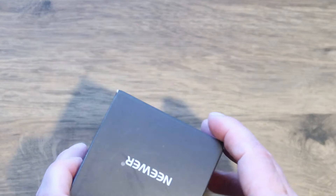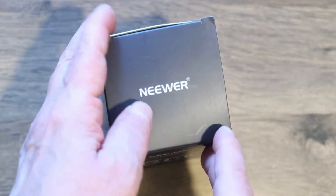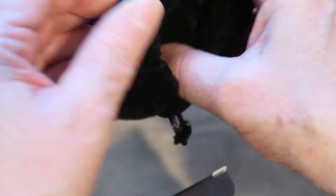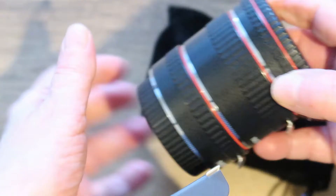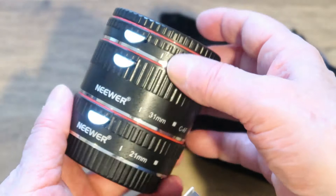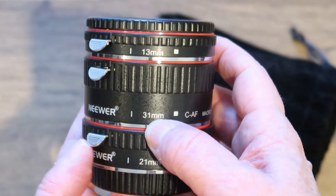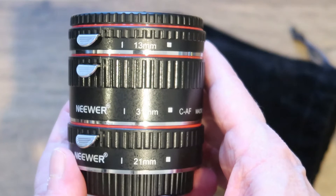They are relatively cheap — around £30 on Amazon. This is the newer make. So opening it up, you get the extension tubes in a little black carrier bag. There are three different attachments: 21 millimetres, 31 millimetres, and 13 millimetres.